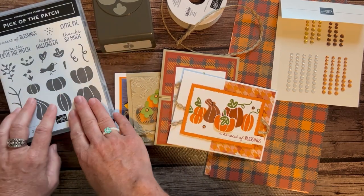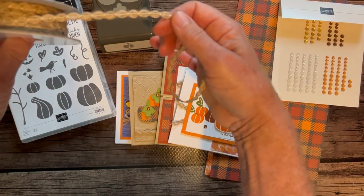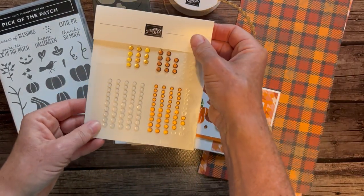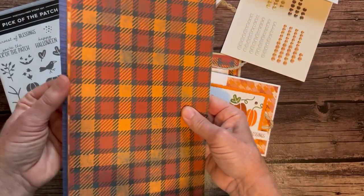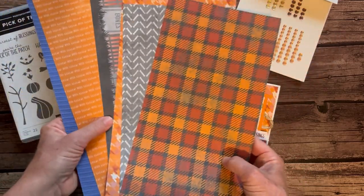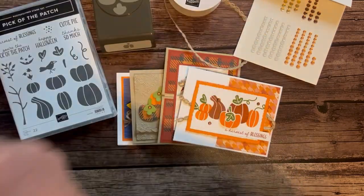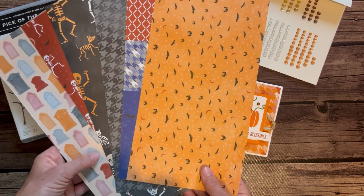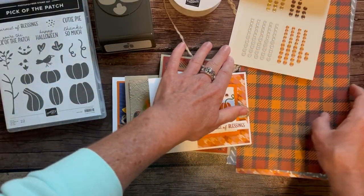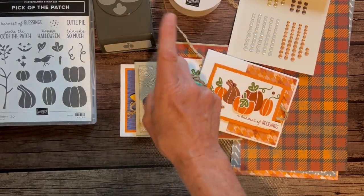Option number one includes the stamp set and the punch. You get a full bolt of the natural wavy trim, a full package of neutral sequins, and a quarter of a pack of the Them Bones Designer Series paper — and you get that paper for free. You also get the PDF tutorial that tells you step-by-step how to put all of these cards together. Option number one is $73.